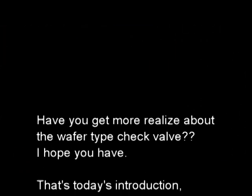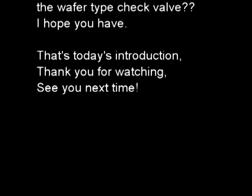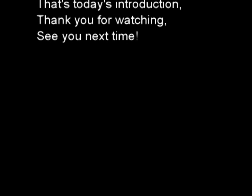Have you got a better understanding of the wafer type check valve? I hope you have. That's today's introduction. Thank you for watching. See you next time.